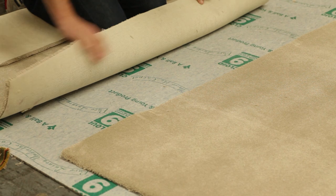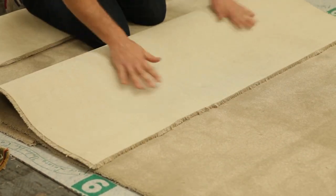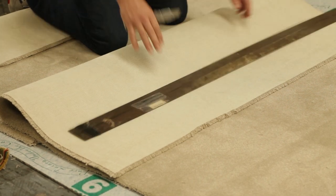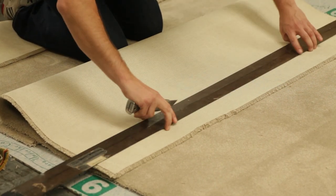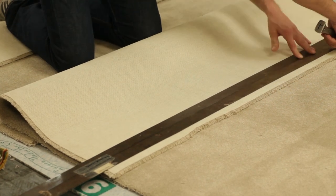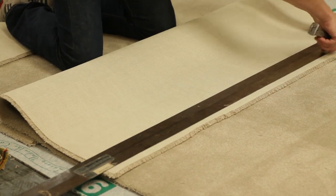Before you start, make sure that the pile on your fill-out is running the same way as the main field of your carpet. With a straight edge, from the back make a fresh straight cut that runs parallel with the back of the carpet, being careful not to cut through to the carpet below.